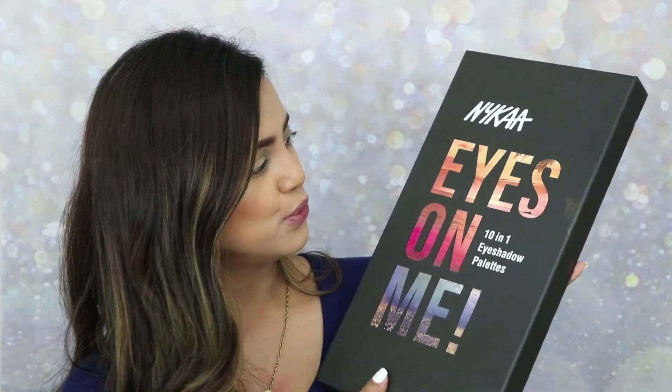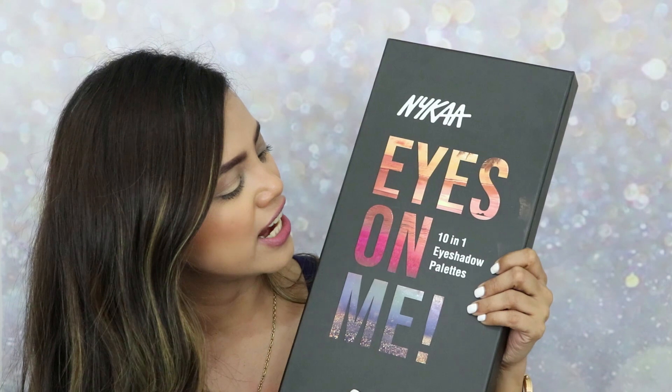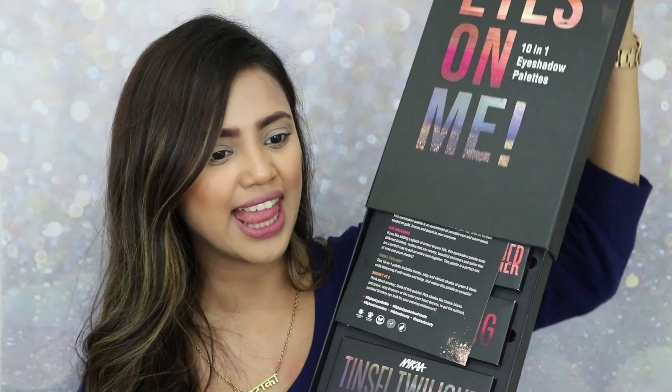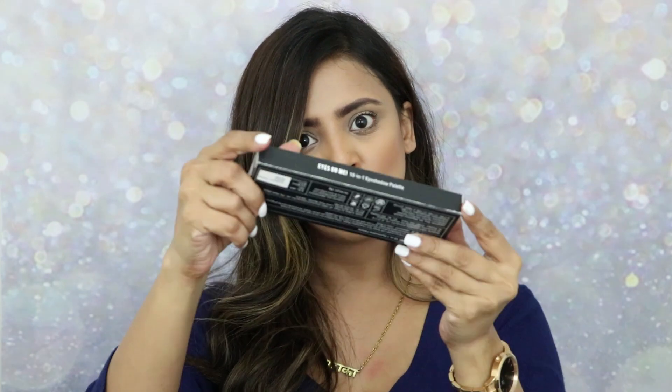Nyka has also launched beautiful eyeshadow palettes. I have received the PR box for the Nyka Eyes On Me eyeshadow palettes — these are 10-in-1 eyeshadow palettes. Let's open the box. There are five different eyeshadow palettes inside. The packaging comes in a black kind of box, very premium and beautiful looking.